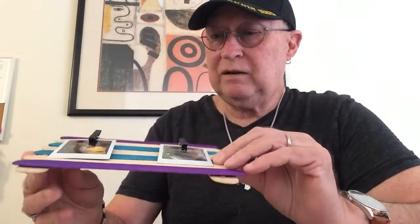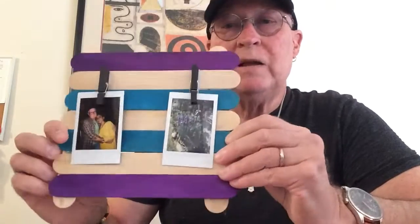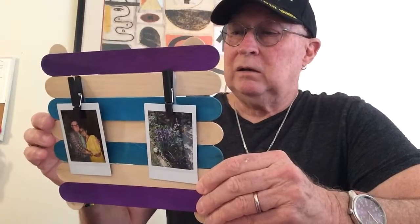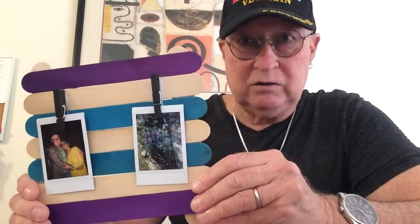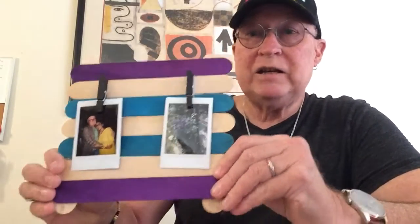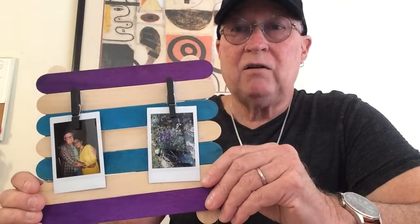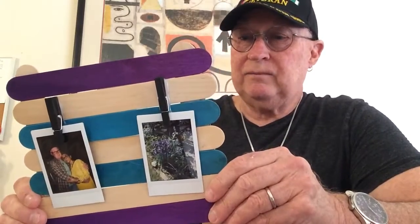I used a glue gun — it dries real fast and makes everything really tight. But if you don't have a glue gun at home, or if your dad won't let you use his, then use Elmer's glue, wood glue, or any kind of school glue. Just make sure you use plenty of glue. Unlike a glue gun, regular glue won't dry right away — you're going to have to let it sit out all night.